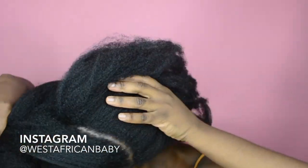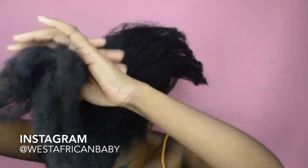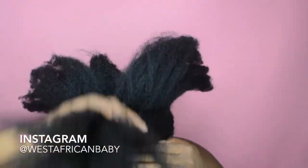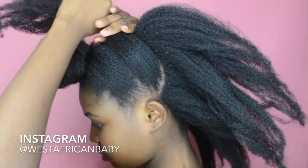Now we're gonna do the exact same thing to a middle section that goes from ear to ear across the crown of your head. Just cut another section just like that, moisturize it especially the ends, and tie it up like you did the first section.